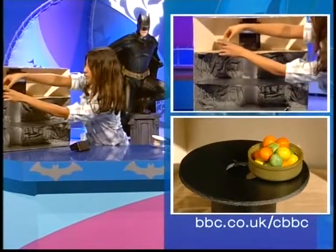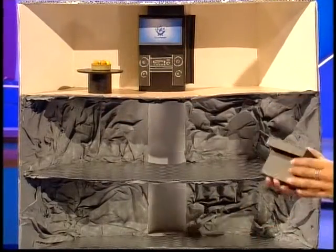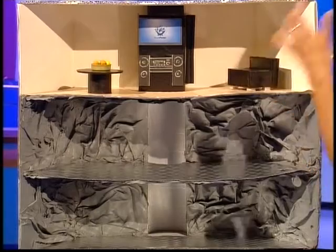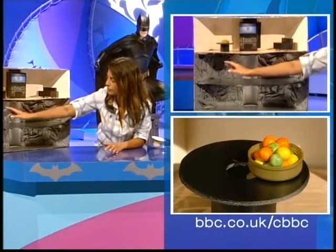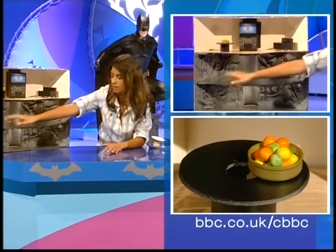Sorry about that — my sofa just fell out! But that's what happens when you make things, isn't it? You lot all know that from home. Once you've made the coffee table with the fruit in, we're ready to put the secret shoot underneath.